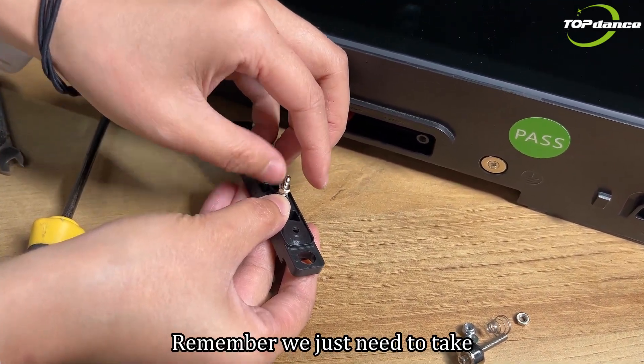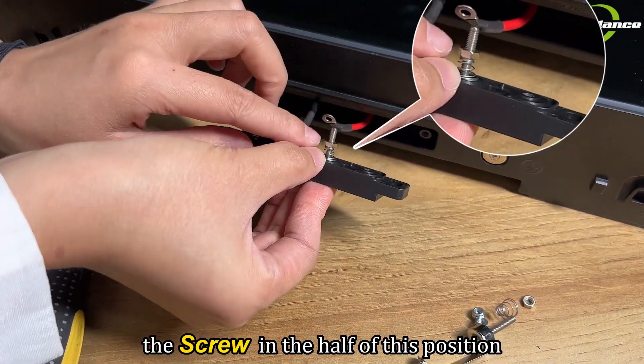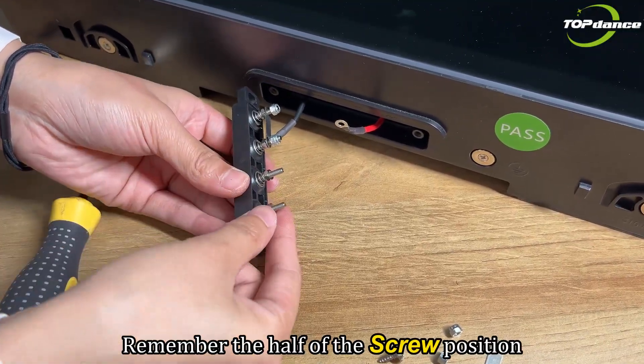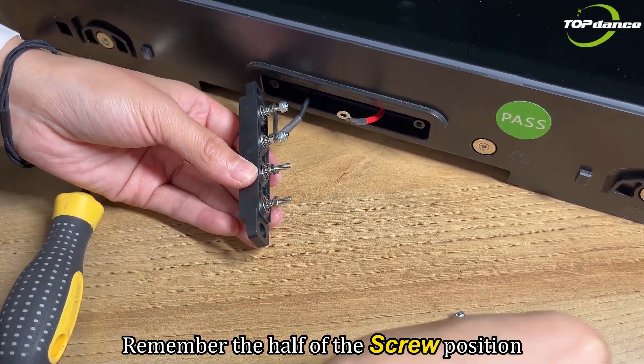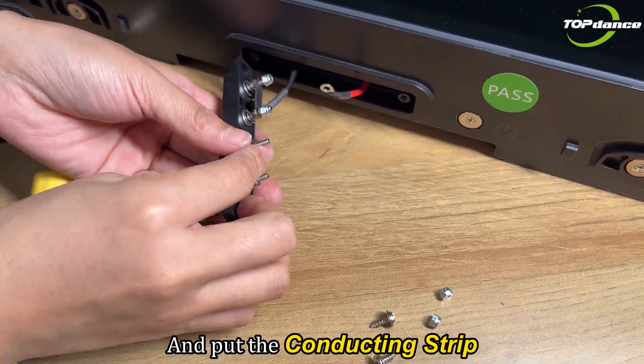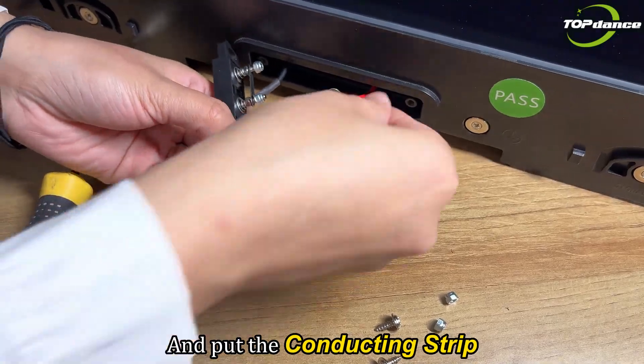Remember, we just need to take the screw in at half of this position — remember the half screw position. And then put the conducting strip and put the wire.